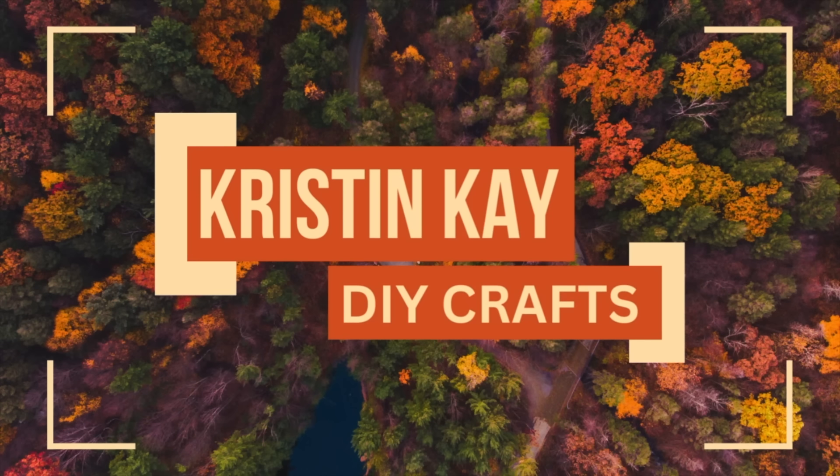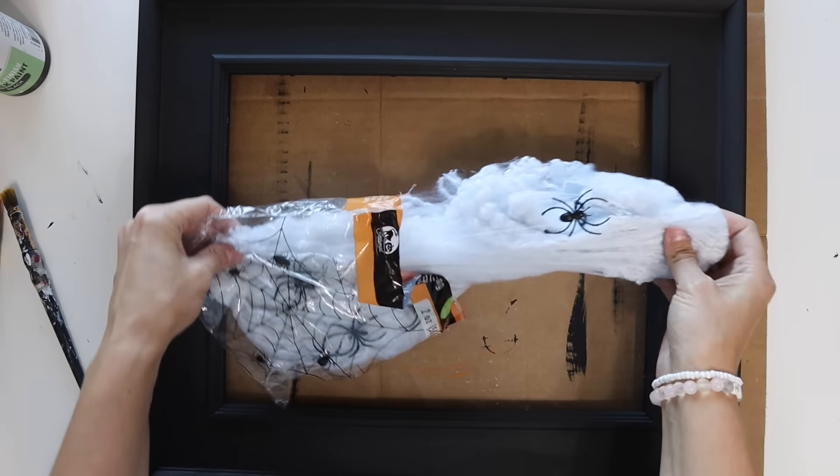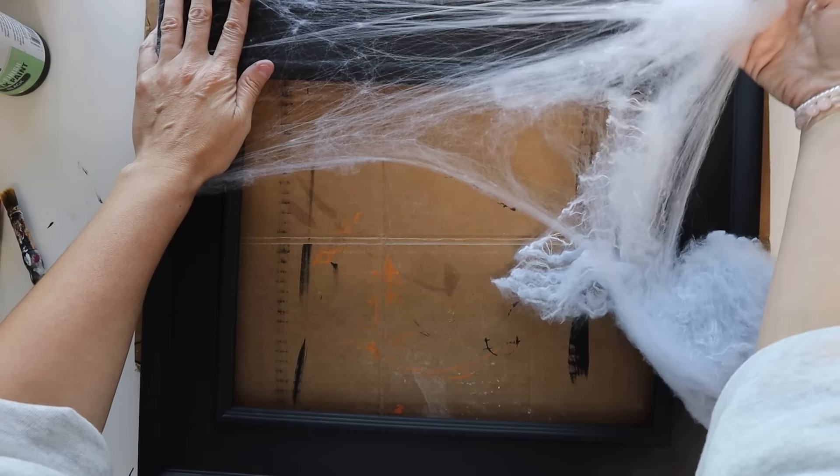Welcome to my channel. I'm Kristen and today I am doing 10 Dollar Tree Halloween DIYs. These are brand new. I don't think I've ever done a Halloween video on my channel so this is going to be kind of fun.